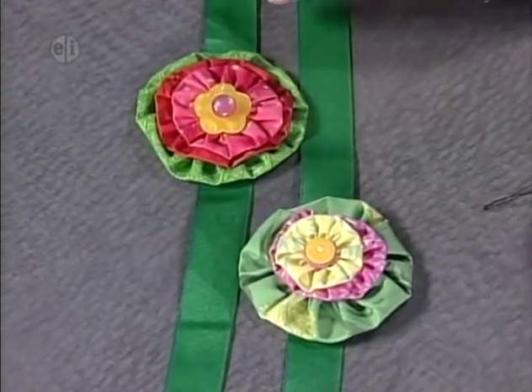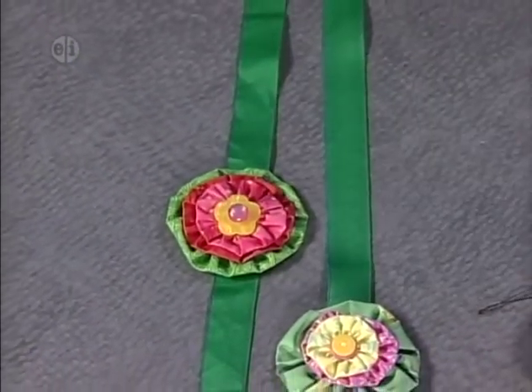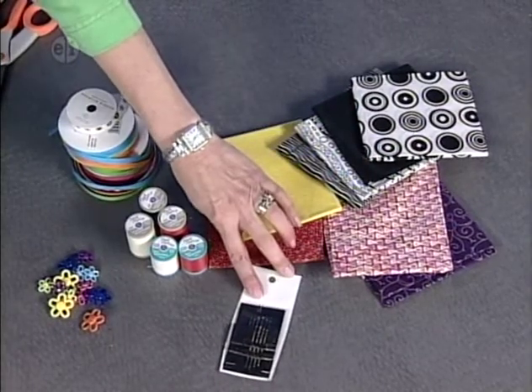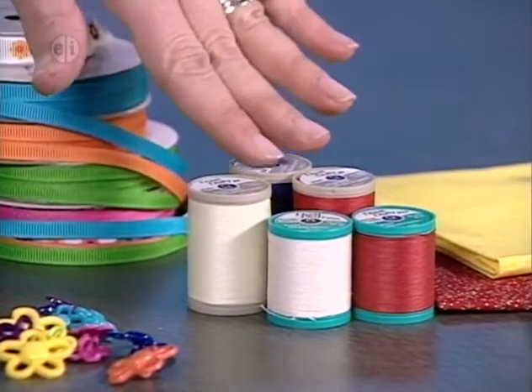Our next flower project features beautiful rosettes made from fabric. We've layered three or four different rosettes with a button — these can be made into a headband or used as prize-winning ribbons. Here's what you'll need: an assortment of fabric scraps in small pieces, needles with a large hole, and heavy or buttonhole-weight thread, which is very important because these get a lot of pulling when being made.